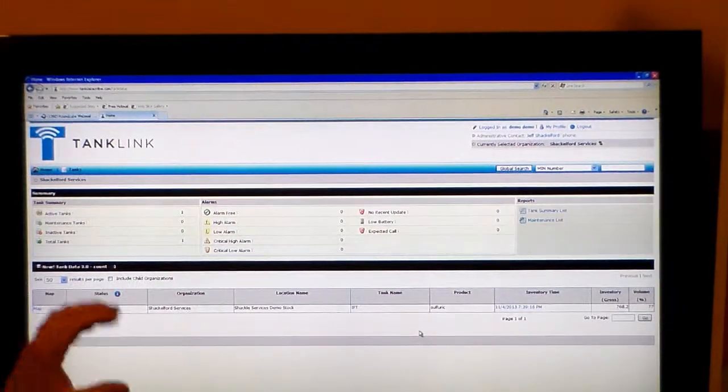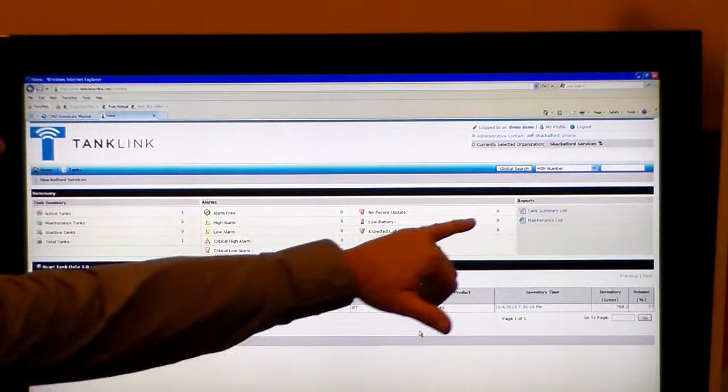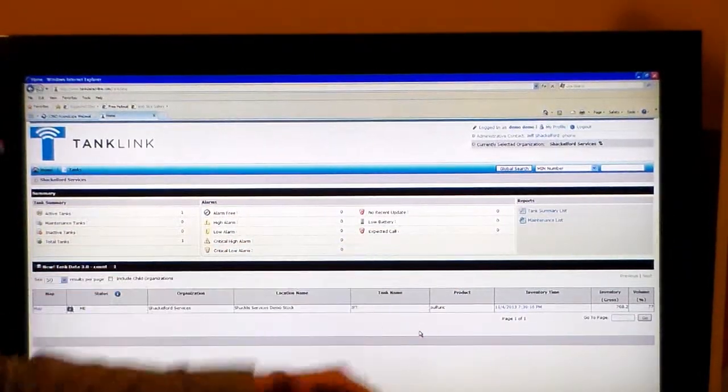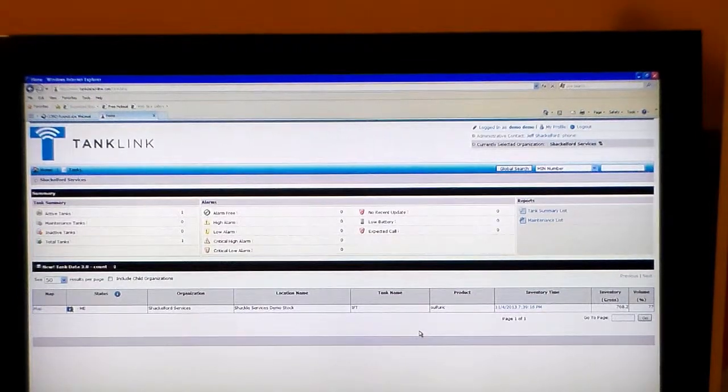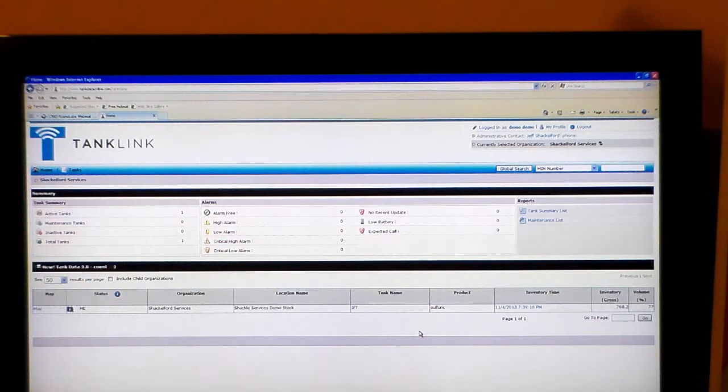Once we get to the site, we'll see what we call a dashboard that will identify what vessels are in alarm and what vessels have low battery. So it makes it really easy if you've got 500 level measurements that you're trying to keep track of — it gives a quick indication as to which ones need your attention first. For our demo, we only have one tank listed. We'll select that vessel.